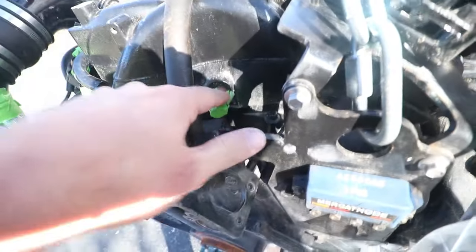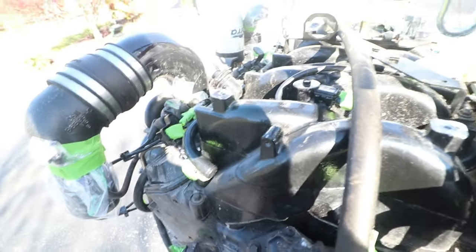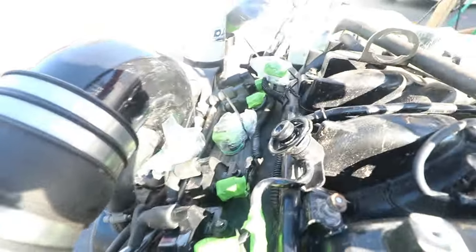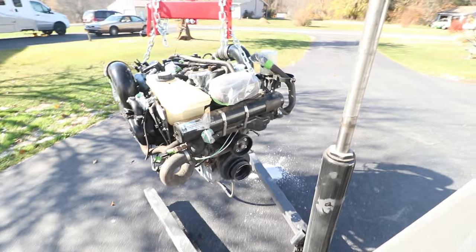Certain things I couldn't get covered, but I'm going to go through afterwards and give this a good blow-off with the leaf blower and then some compressed air to try and get as much water out of everything as I can, and just let everything have a good amount of time to dry off. I'm not using a pressure washer — just a regular hose — so it should be fine.